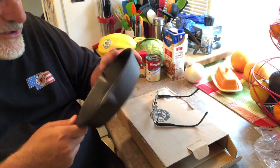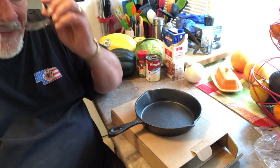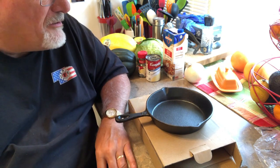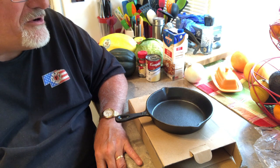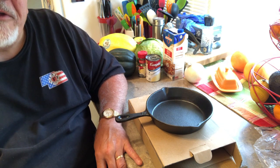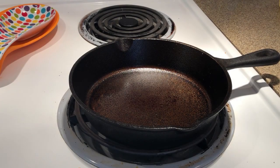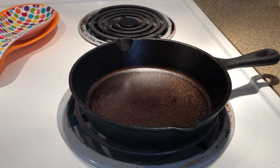So you can see comparison-wise this is the 8 inch. What we're going to do is season these on the stovetop and then do an egg in each one of them and see how they perform for the first time.